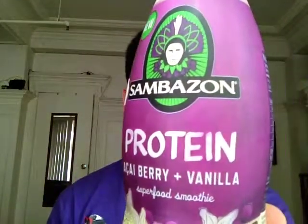Hey guys, how's it going? Nima Fatui here, AntioxidantsDetective.com, with another review for you. This time I am reviewing Sambazon's Acai Protein Drink.